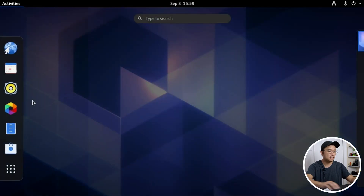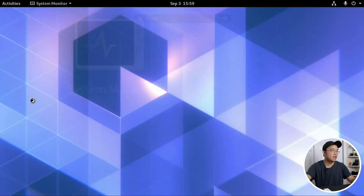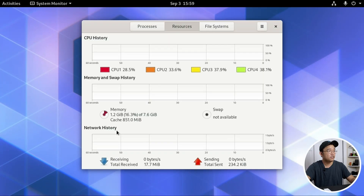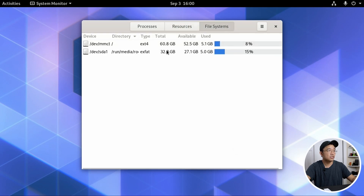The desktop is working — this is a fresh install of Arch Linux. Going into the system monitor, it took about 1.2 gigs of RAM to boot, which is quite a lot. And checking the file system, it used up about 5.1 gigs of storage space for a fresh Arch Linux install with GNOME.